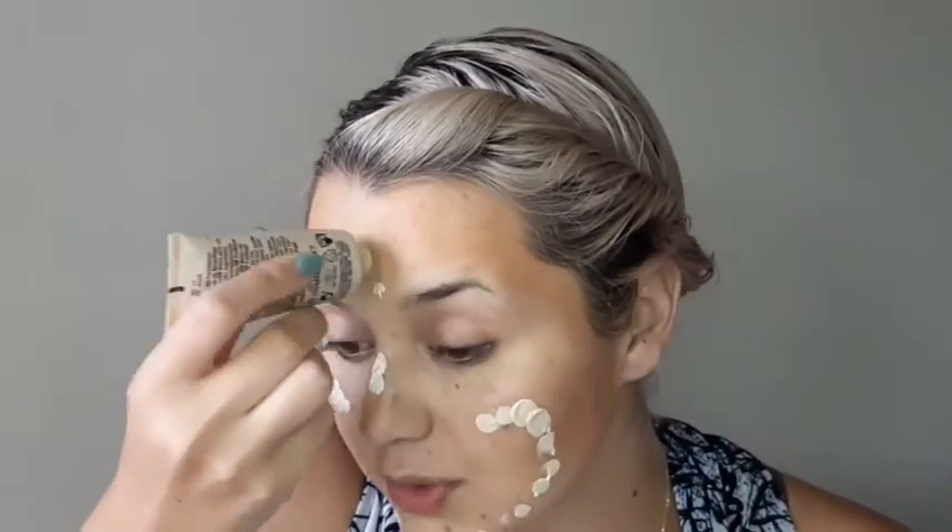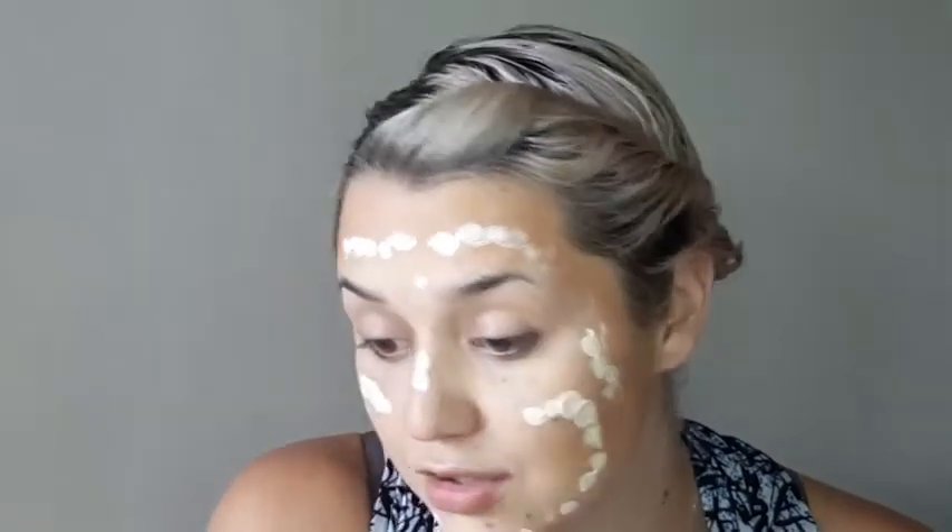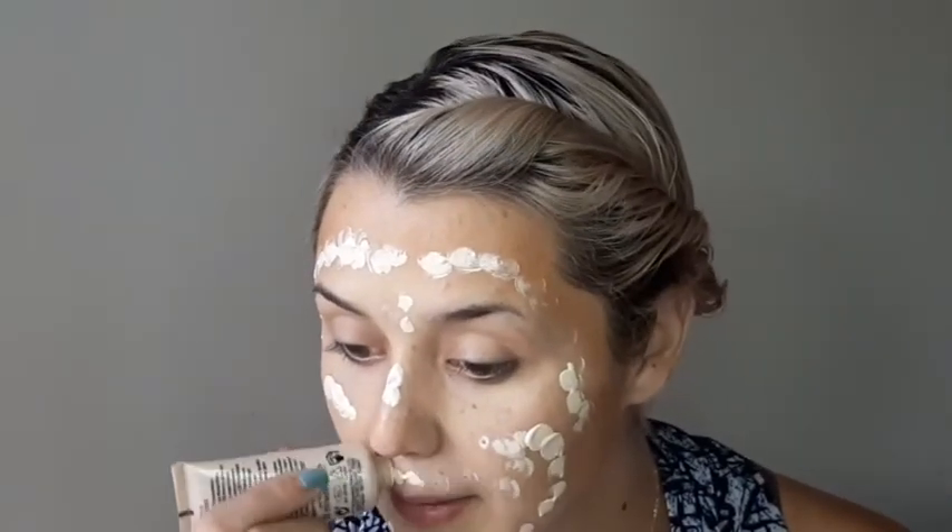Contouring done. Next step is foundation. I'm going in with the Avon True Flawless Ultra Matte in the color Light Nude, and I'll be mixing that together with the MAC Matte Liquid Foundation in the color NC25. I'm just tapping it over the areas on the face. Remember, we're doing the whole face — the contouring was just prep work. You don't want it to look so terribly contoured, so the foundation will help us blend out that contouring effect.